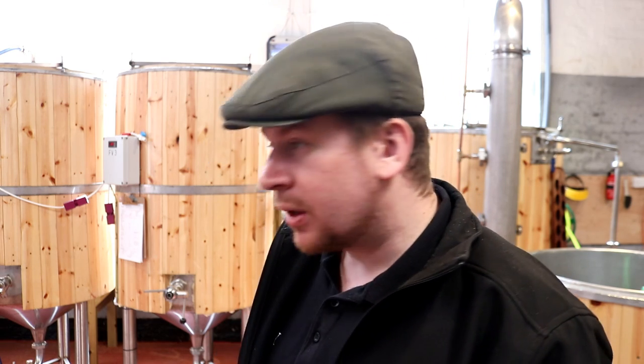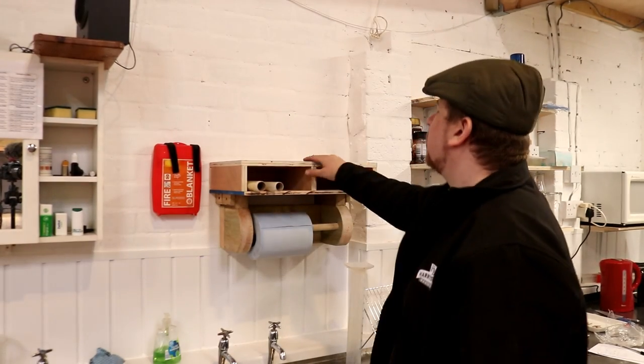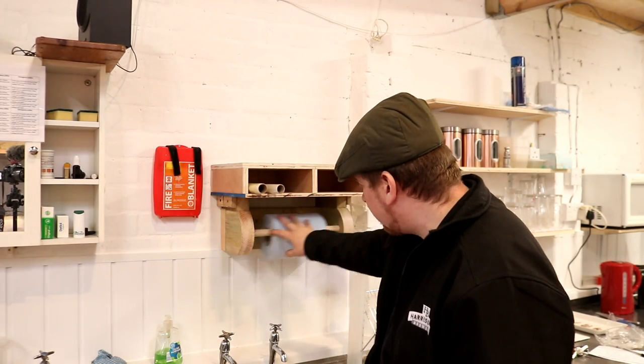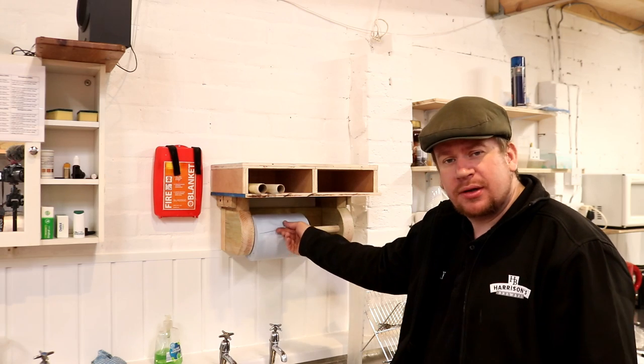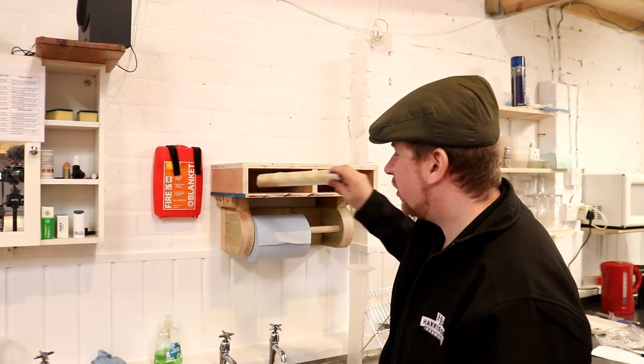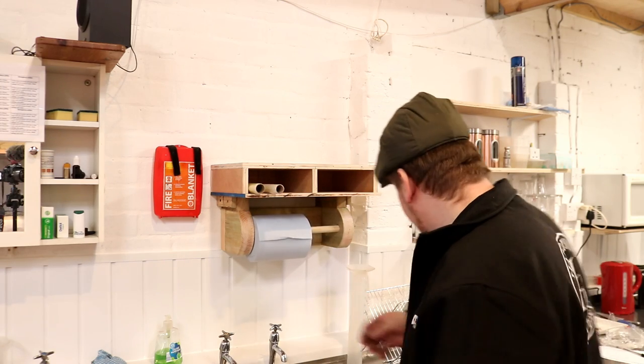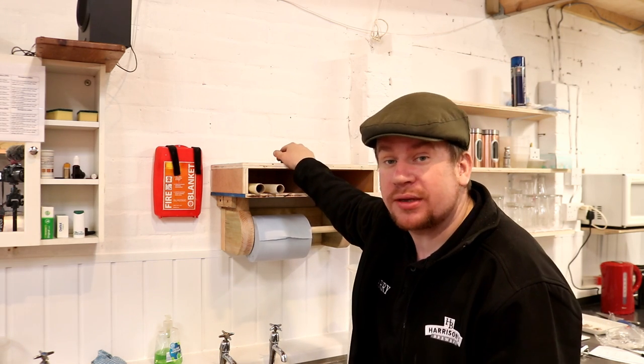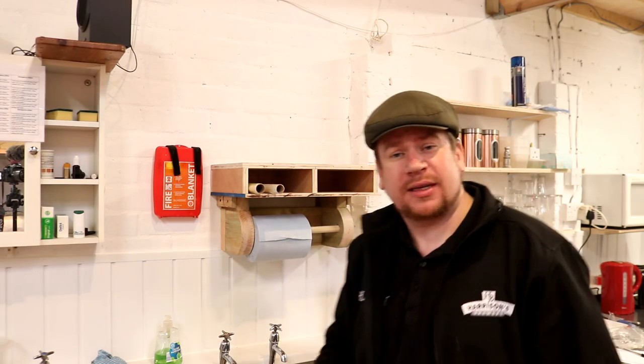Yesterday's peracetic acid I just use for neutralising any spills of caustic or rinsing the tips of hose pipes — it'll just sit there as a sanitation dip. Also, while I was waiting for the boil to come up to temperature, I made this little shelf to sit on top of the tissue dispenser to store aluminium foil, cling film, all that kind of stuff. Handy little piece of kit, took me two minutes to make.